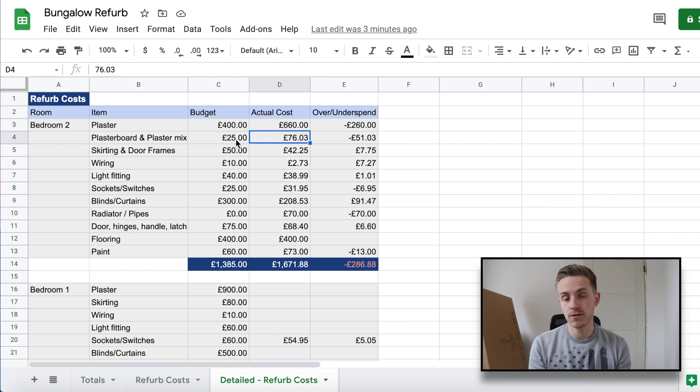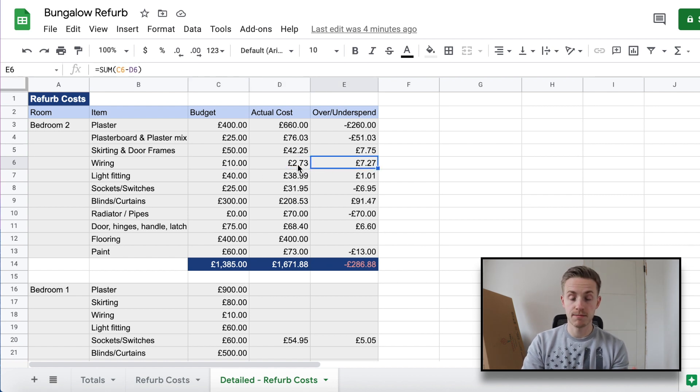Between those two lines I've gone just over £300 over budget. However, I did manage to make small savings elsewhere. Skirting and door frames are bought and ready to go, and I saved £7.75 on those. Wiring came in quite a lot under budget — another £70.27 saved. Lighting — I saved £1.01, so also very pleased with that.